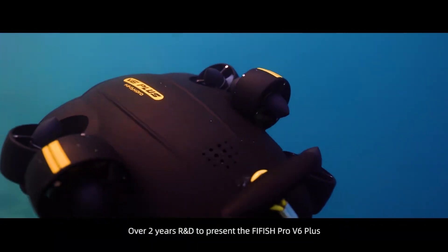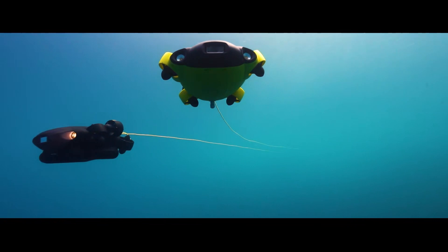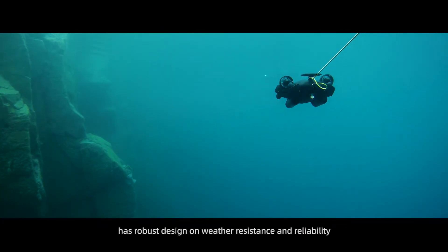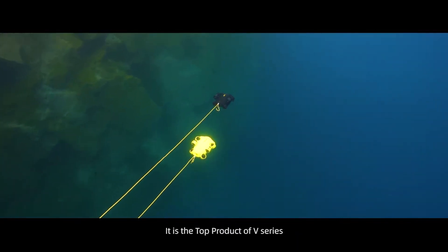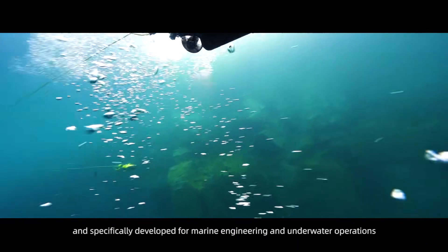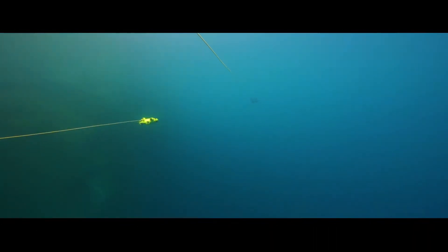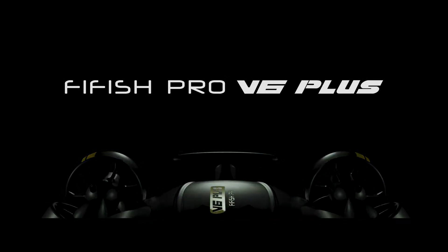Over two years of R&D to present the FiFish Pro V6 Plus. A ProLine ROV with robust design for weather resistance and reliability. It is the top product of the V-Series, specifically developed for marine engineering and underwater operations.